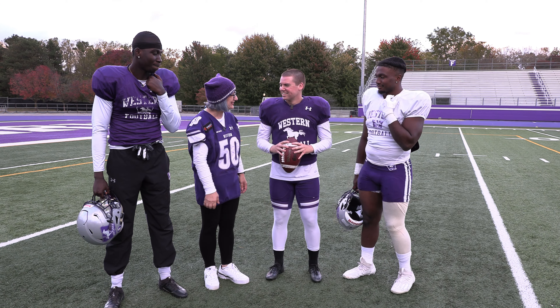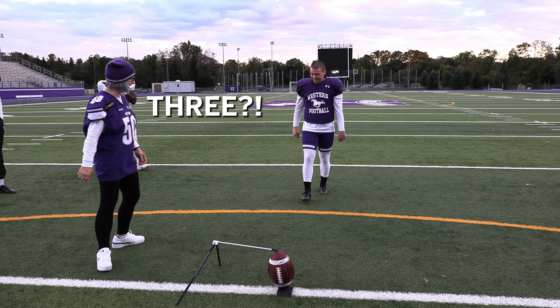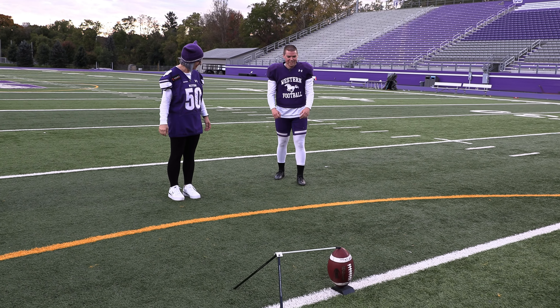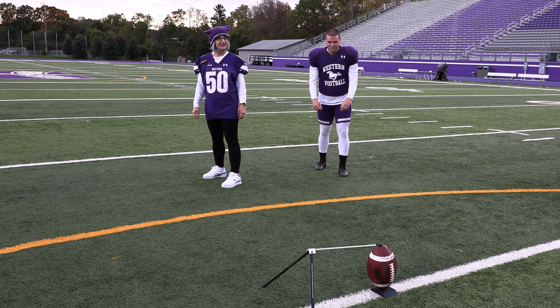Okay, Brian, over to you. So first, you're going to line up next to the ball. You're going to take three steps back — three — two to the left. This is our stance position. We're going to look up at our target, get our target set, and take those three steps forward.